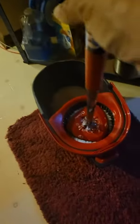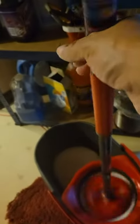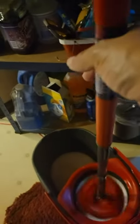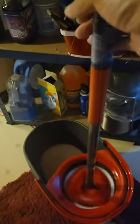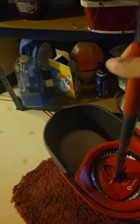One thing you have to make sure you do is not hold on tight to this handle when you push the pedal down. Make sure your hand is not holding on to this handle too tight. I was doing that at first and I thought something was wrong, but then I figured out you can't be holding this.